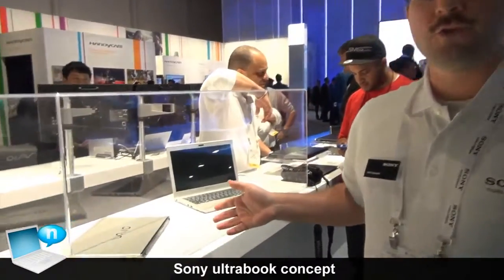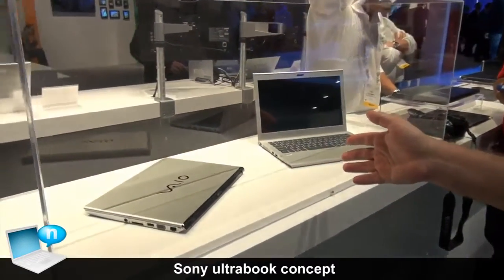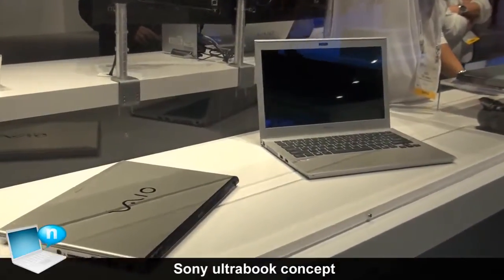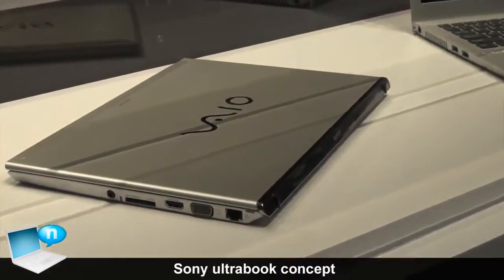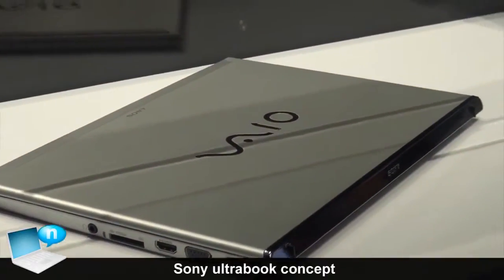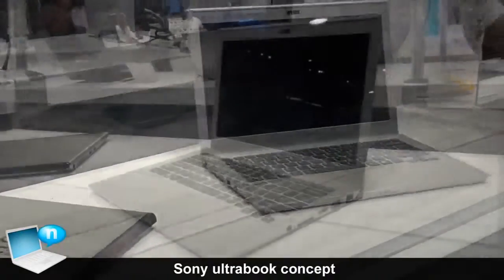Over here we have Sony's concept model for an Ultrabook. It has a full flat enclosure like we've had on some of our other series like the S and the Z series. This one has an aluminum top cover and is a 13-inch screen size.